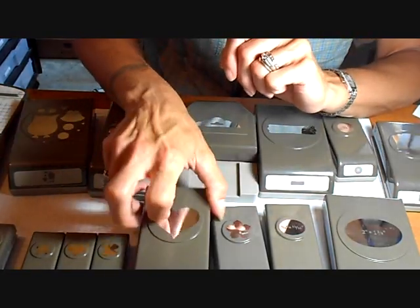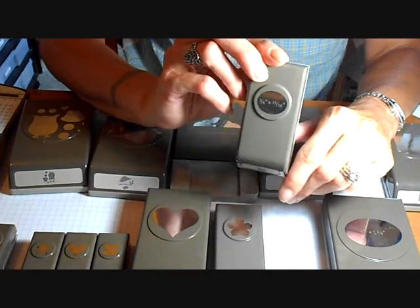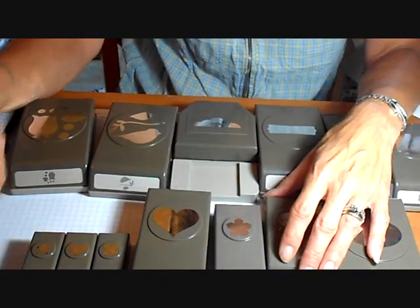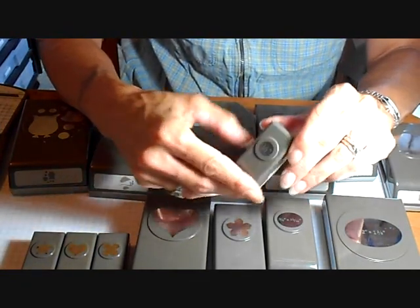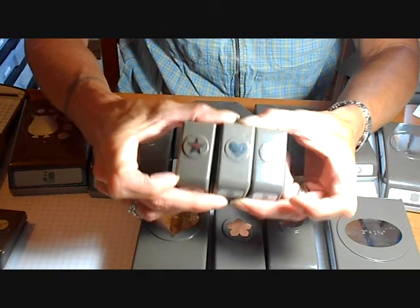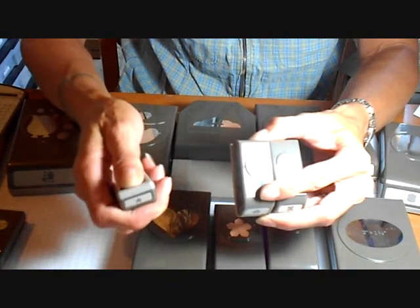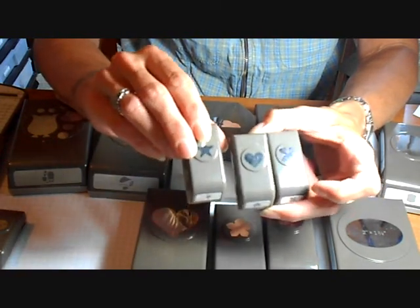The next size down, these punches run $12.95, and there's quite a few different patterns of this size also. And then there's some little ones — like this is the little half-inch circle punch. And then there's the new 3-pack, which runs $16.95, but you get all three of these together. They're the smaller size and they open just like the large ones — they have the little sliding closure on them as well.